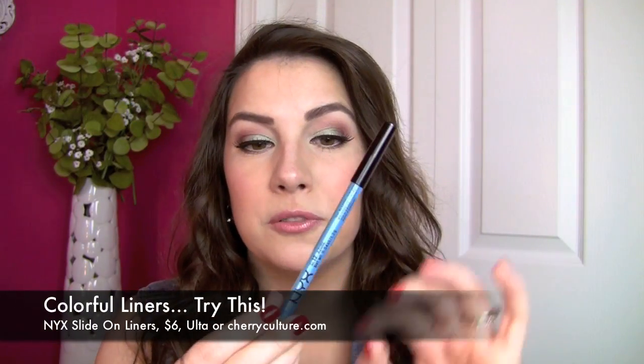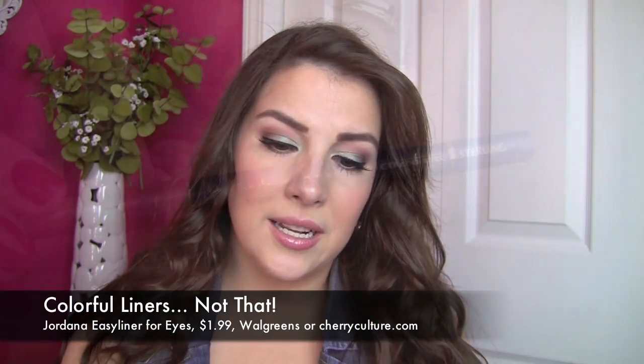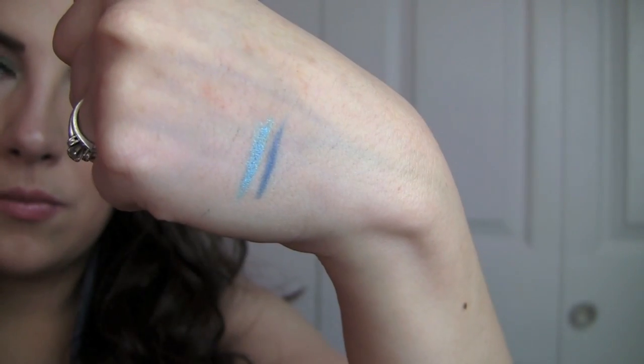For liners that come in a great color range, you don't always have to use black and brown. The Try This is the NYX Slide On Liners — they have a phenomenal color selection, many shades comparable to Urban Decay 24/7s. You do have to sharpen them, but they go on super smooth with all the colors of the rainbow and then some. The Not That is the Jordana Easy Liners — they go on smooth with a good color selection, but staying power-wise they can't hold a candle to NYX.